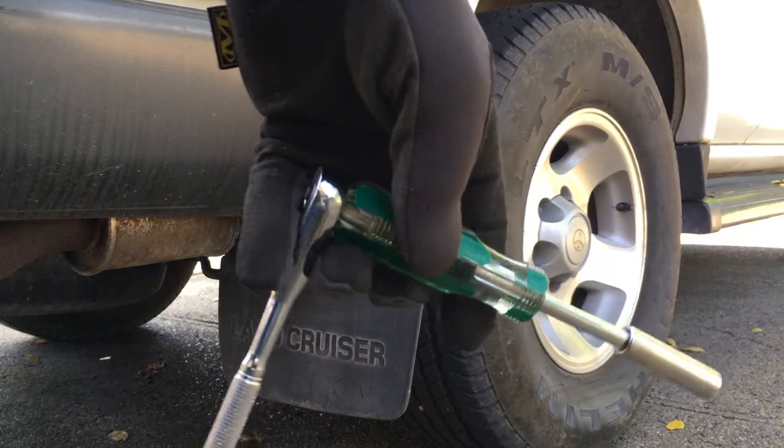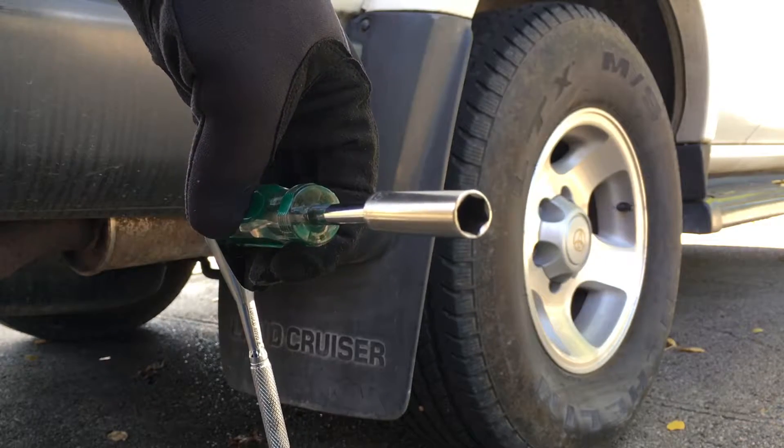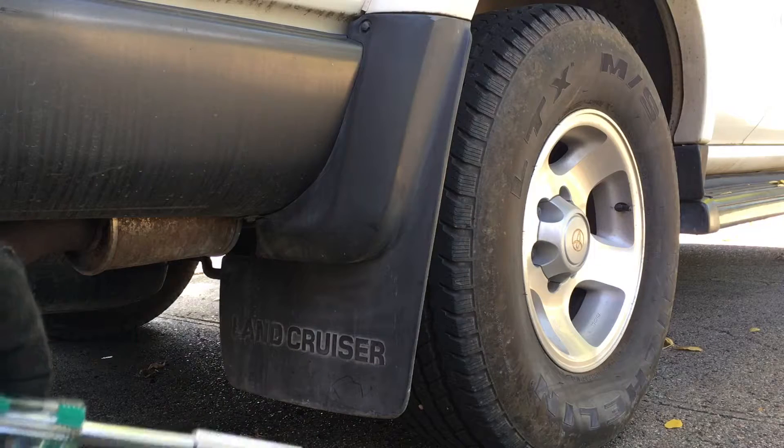I'm using a small ratchet here. I have a handle that's an extension also, and a 10 millimeter socket. It looks like there are 10 millimeter bolts around here. If there are other sizes, I'll let you know what those are too.